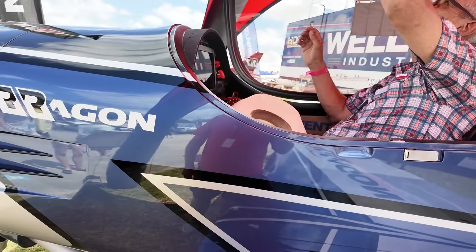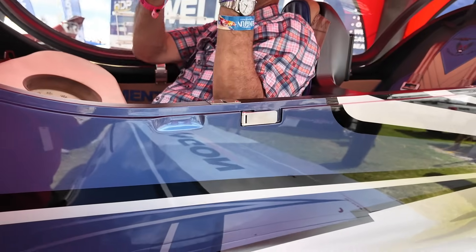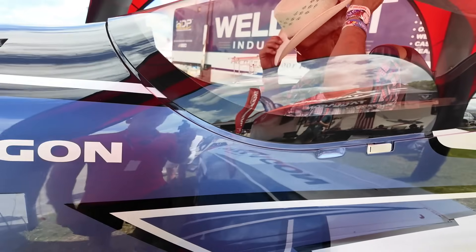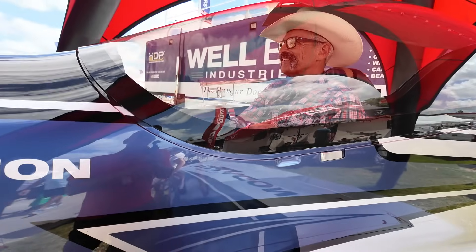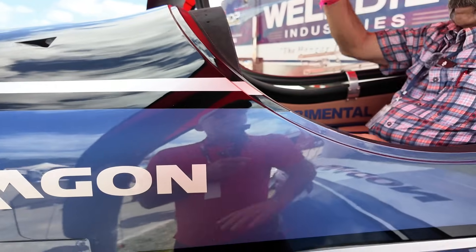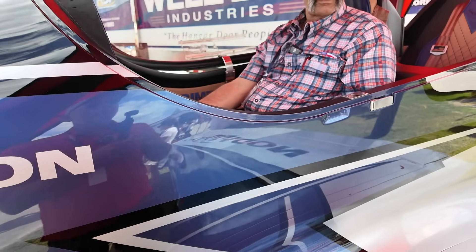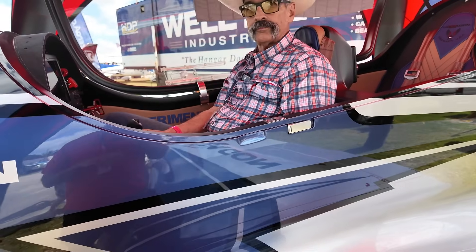Let me pull the hatch down — no latch, just a little grab handle. Wow, I can wear my hat in here! That is amazing — a ton of room, and really good visibility down. For formation flying, you've got great downward visibility. You can see everywhere. The controls are all torque tube, so everything is precise — the second you move that stick, you have input to your controls.